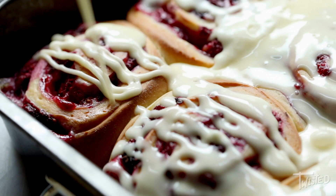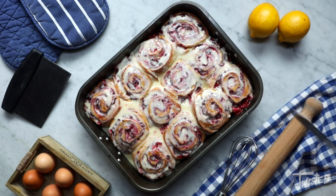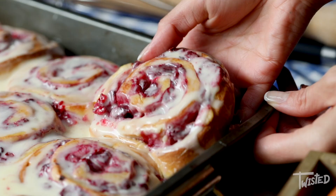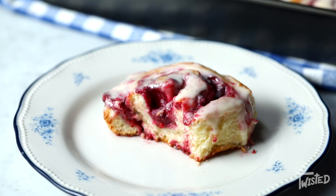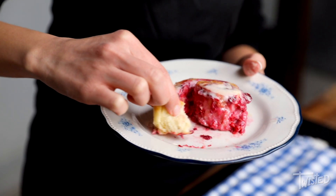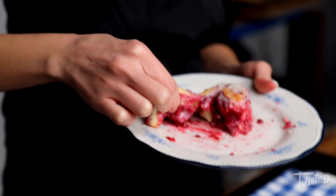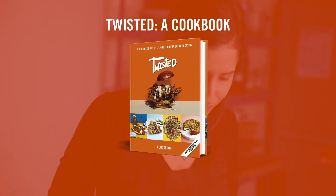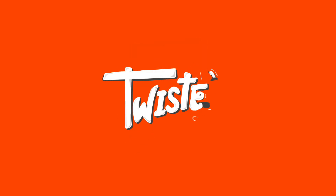You can find the full recipe for these buns in Twisted: A Cookbook, along with so many other delicious treats. Hope you guys enjoy! Bye!